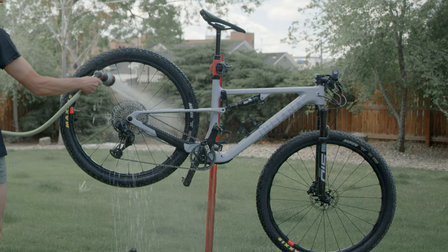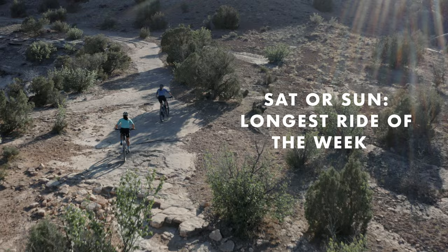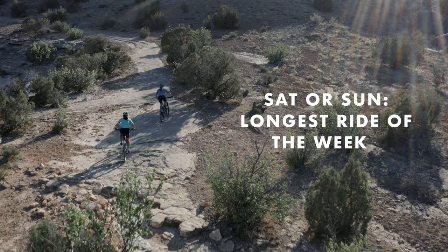Finally, on Saturday or Sunday, it's time for the longest ride of the week. Try to keep your heart rate low and pace steady so you can make it through the whole ride.